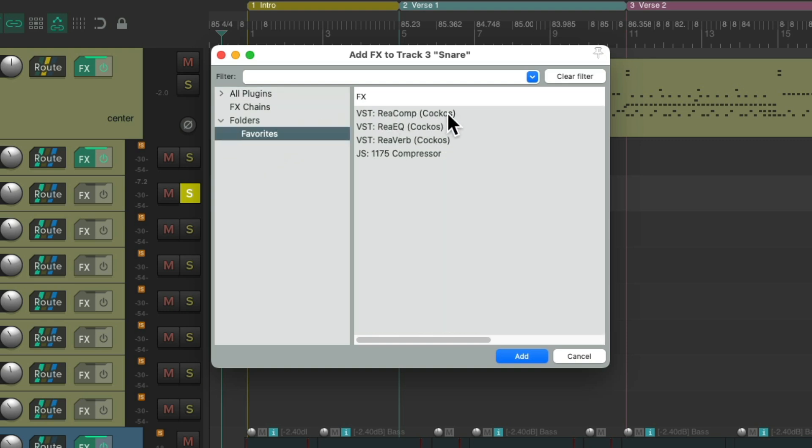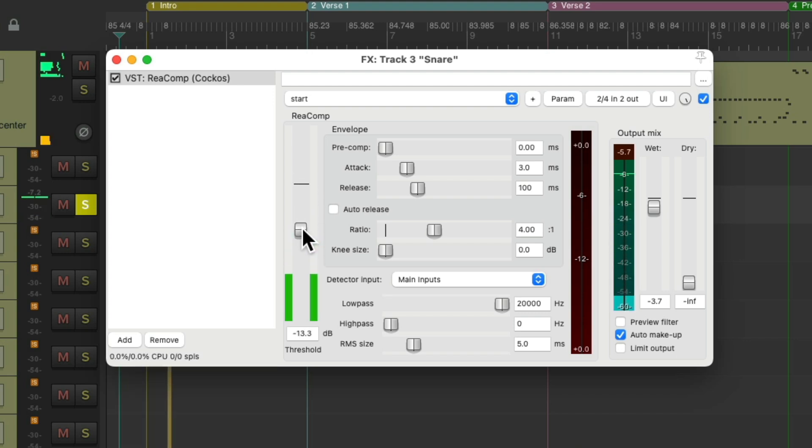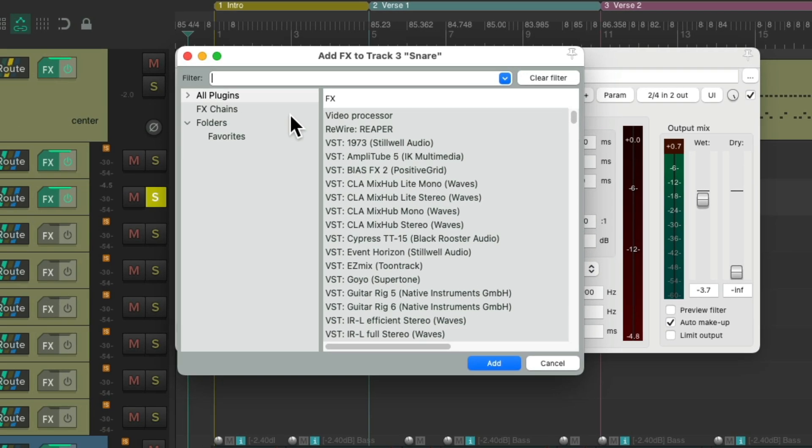Again, we'll start with the compressor to control the volume but also make the snare sound more upfront. I have 4-to-1, auto makeup gain. Let's bring down the output a bit so we don't overload the channel, and bring down the threshold. Notice how much more upfront it sounds. It really makes the snare sound bigger. Again, we can adjust the attack or release, but typically for drums the default sounds pretty good. And let's add an EQ as well.